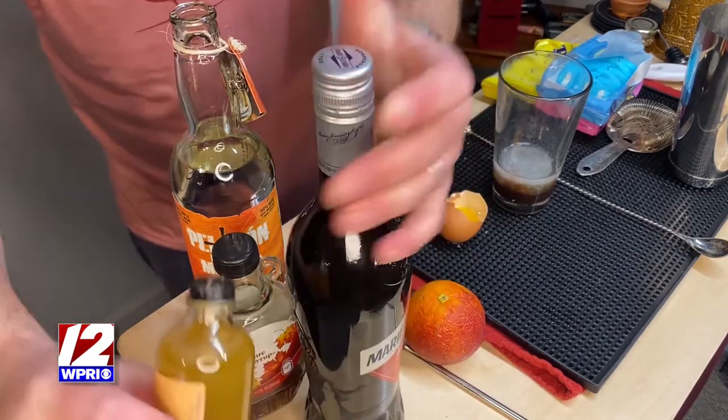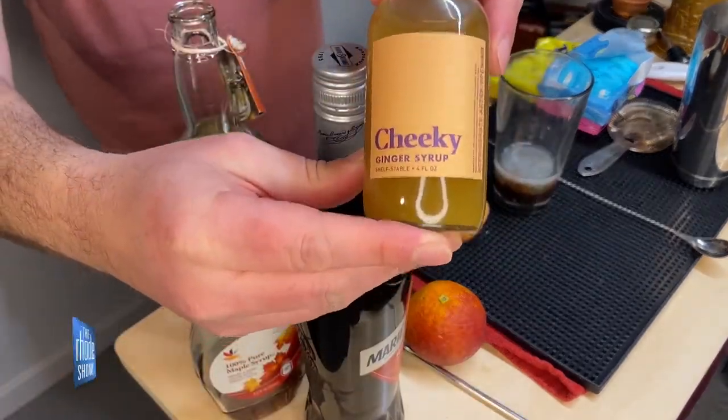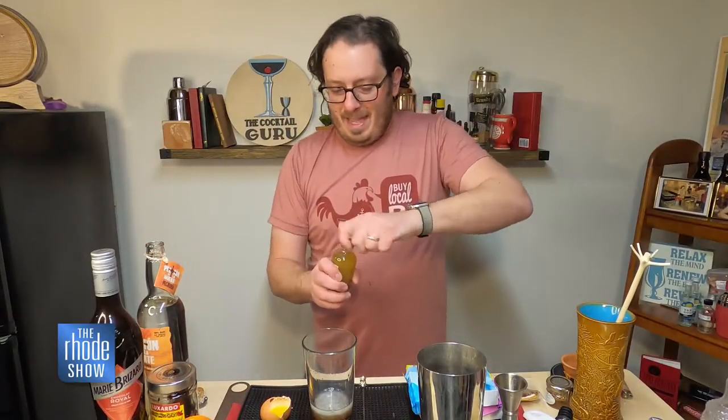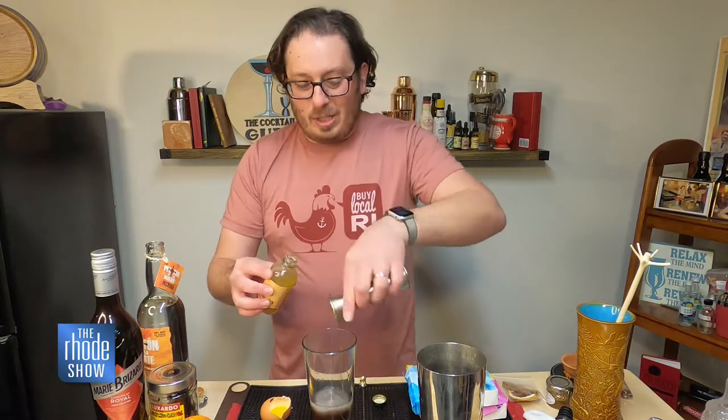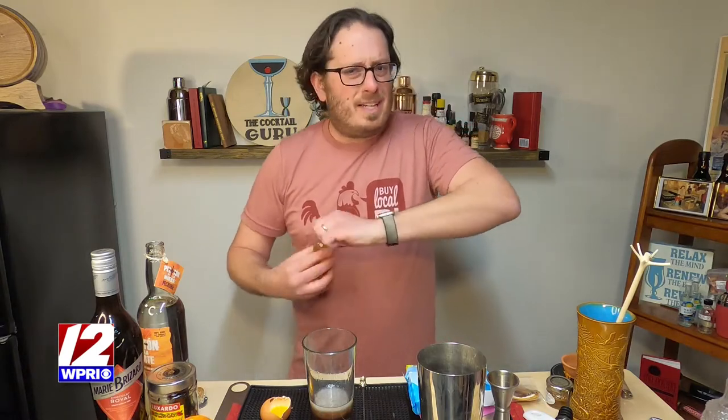And to kind of round out those flavors with a little touch of spice, I have some ginger syrup. These are from my good friends over at Cheeky. We use these syrups and juices for our cocktail box kits that we do for our team building mixology classes. If you're having any kind of party and you want it to be virtual, we can do a cocktail class — you can do it with me or with someone from my team.